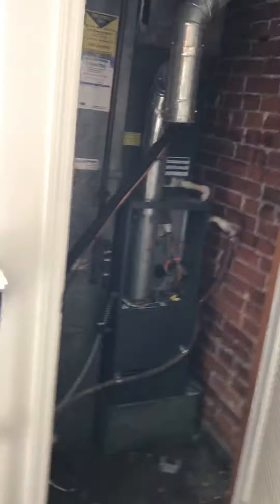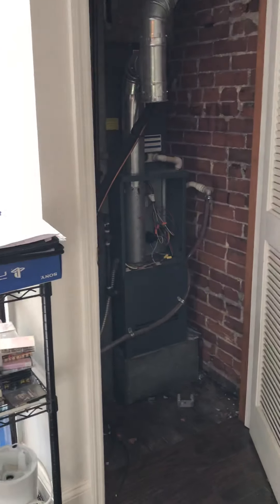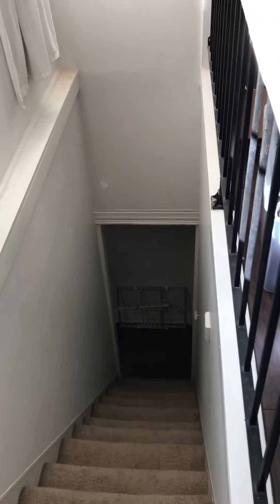The line sets are close by, so we'll replace that and connect it to the new unit located on the roof. As far as access is concerned, this is actually a two-story unit. To get the old furnace out, there's a little bit of a steep staircase, but pretty much straight down and then out.